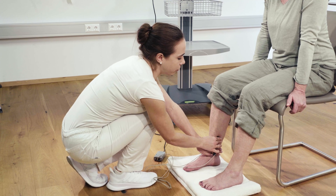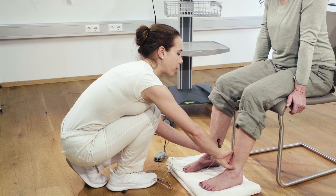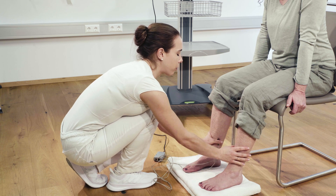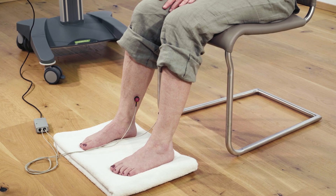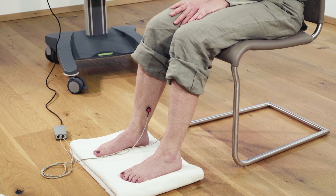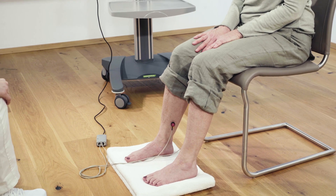The sensors are ideally placed 10 cm proximal to the medial malleolus with double-sided adhesive rings. Make sure that the measuring point is free of excessive hair and creams. The red sensor with the inscription R is placed on the right leg, the blue sensor with the inscription L on the left leg. The sensor cable should be directed downwards.